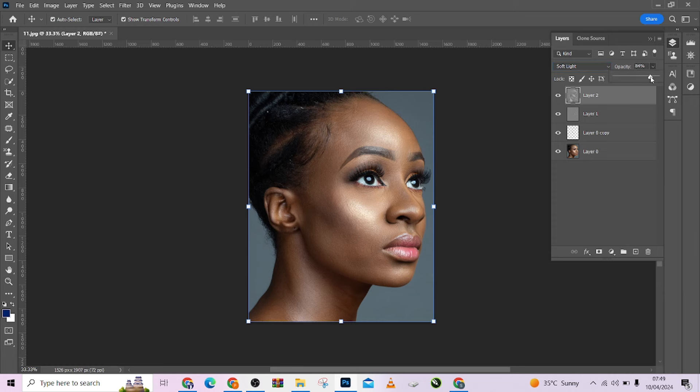If you feel it's too much, you can reduce it. Look at the before, look at the after. Look at the before of this image, look at the after.